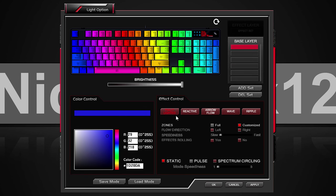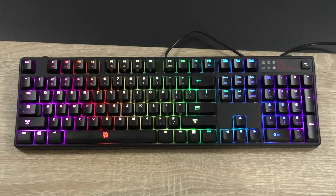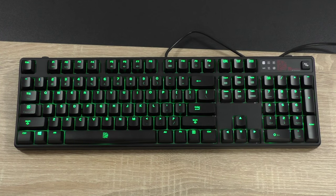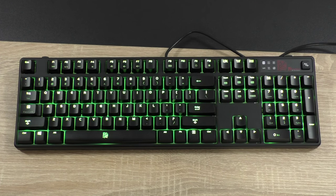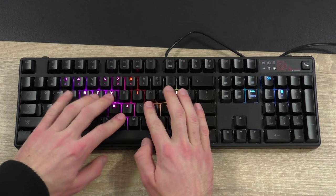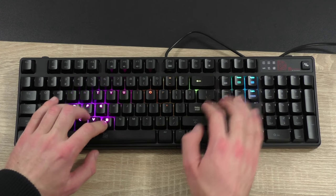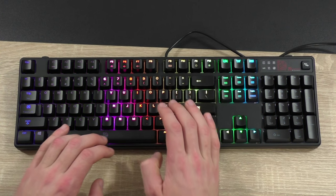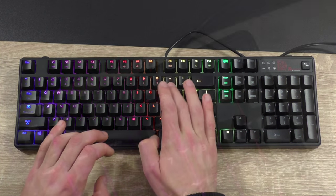When going for the fully lighted effect, we can either have the LEDs light up statically, pulsating, or spectrum circling. Very, very impressive stuff here. That came unexpected at a price point of $115, to be honest. Now let me show you just a few of these effects. These are certainly some high-quality LEDs that are bright too.